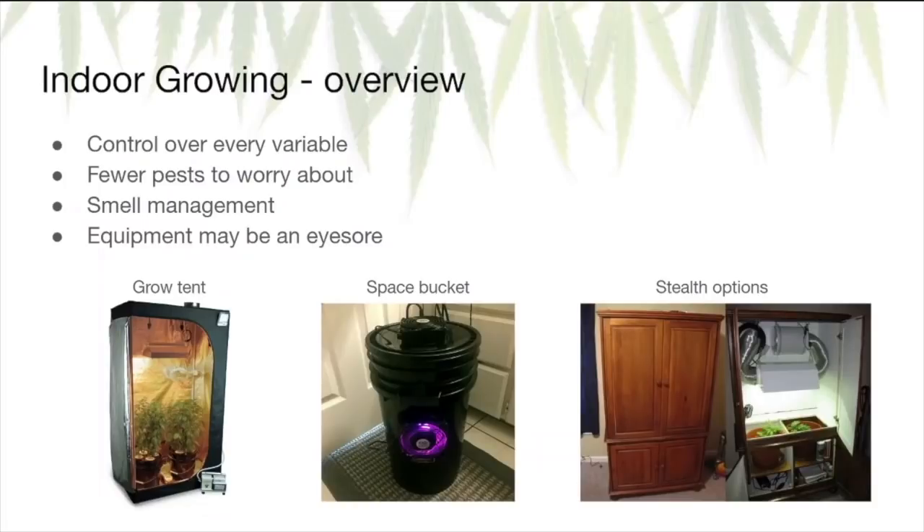This tutorial is mainly focused on outdoor growing, but here's a quick overview of indoor growing in case you're interested. Indoor growing lets you have control over every single variable of your grow — that's a good thing to some people and not so good to others. There are fewer pests to worry about, which is great. However, there is the issue of smell. If you live with others or you're trying to be discreet, smell management is another factor you need to take into consideration.